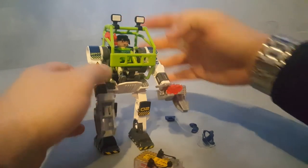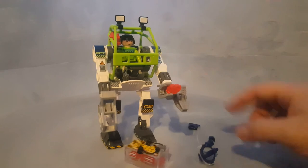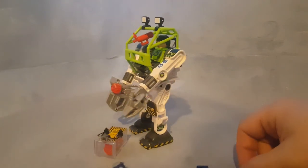Once he can walk away with his goodies — the gem, the red gem of power.